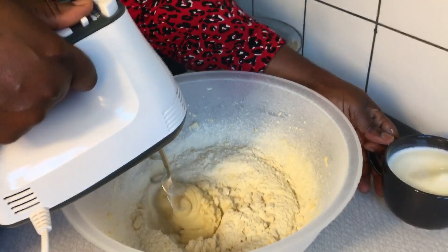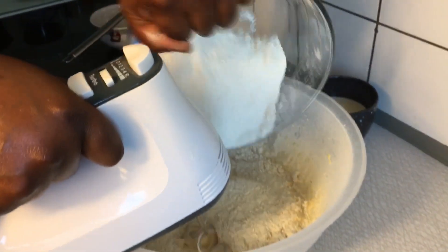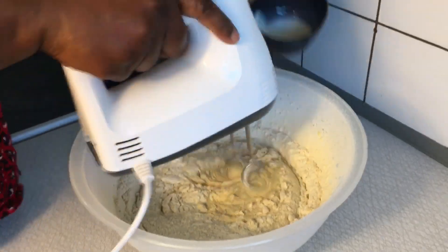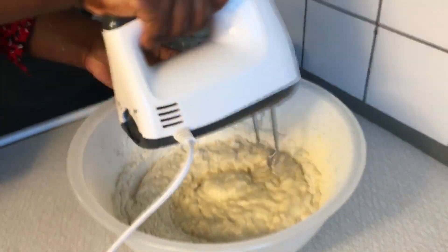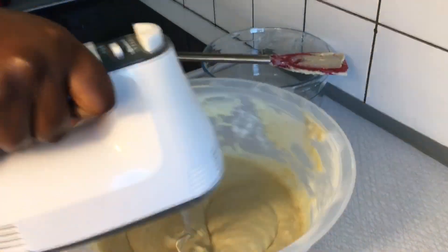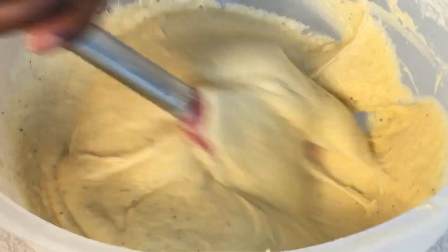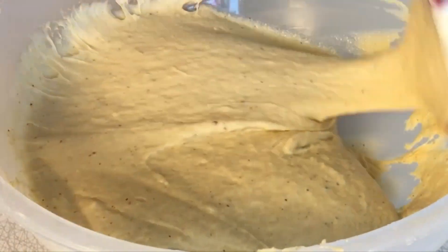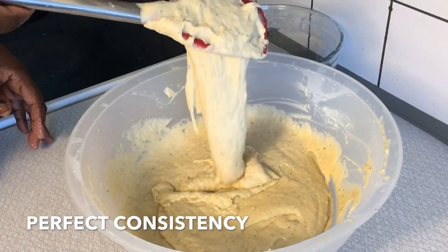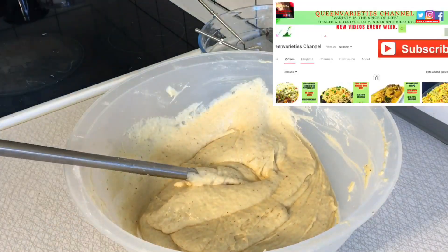After tossing everything together, we are going to combine the dry ingredients into this recipe and also add some milk alongside. Mix everything together making sure all ingredients combine very well. When adding the milk, drop it in step by step until the desired paste is achieved. We are going for a pasty kind of dough — not something that is too stiff. The dough should not be hard and it should not be watery, but should stay just in between in firmness.